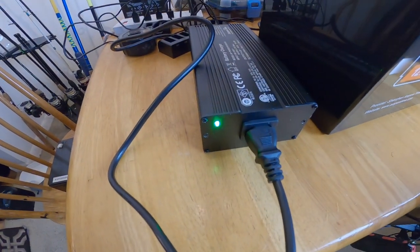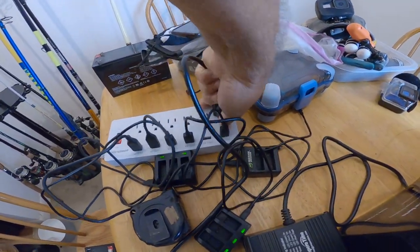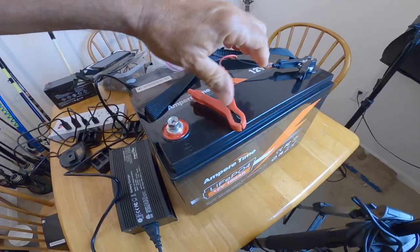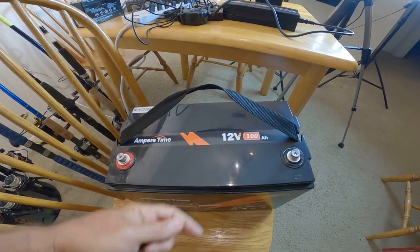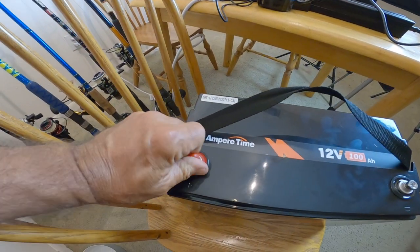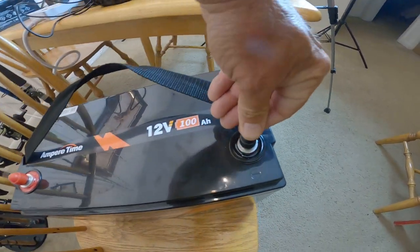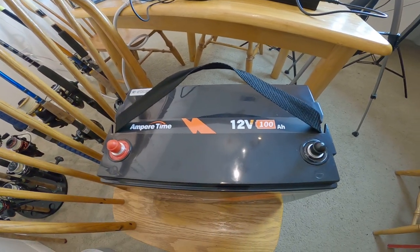It has been a few hours and our battery is fully charged. We unplug it first, then disconnect it from the terminals. The 100 amp hour 12-volt battery comes with plastic caps to help when transporting — keeping anything from touching the positive and negative terminal at the same time and causing a battery spark.